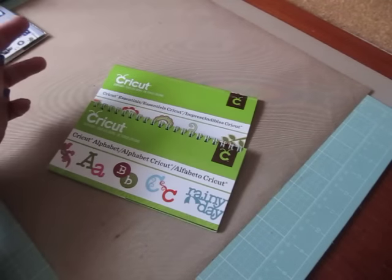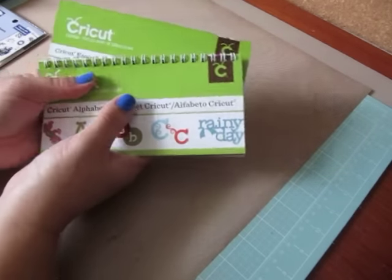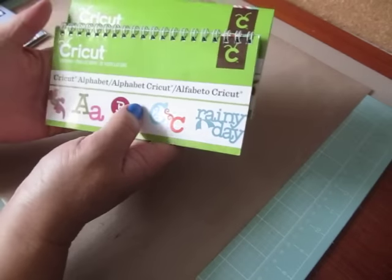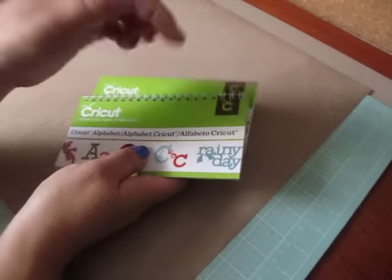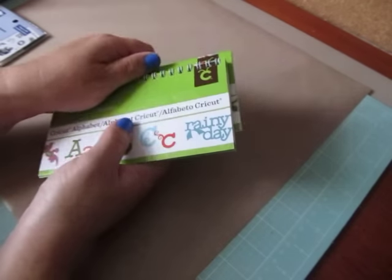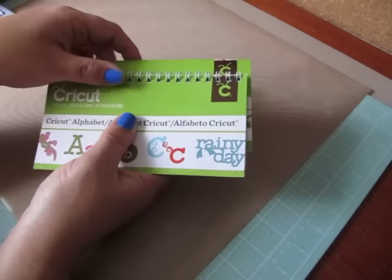Hey everybody, Cynthia here. I'm back to share my 37th personal Cricut challenge and Misha had challenged me to do a fun fold card. I'm gonna post the link below to Misha's channel — she's 'Scraps and Things Won' here on YouTube — and her and I just try and challenge each other every week to do a different Cricut project so that we use our Cricut machines more.